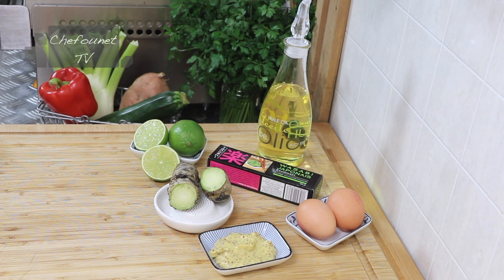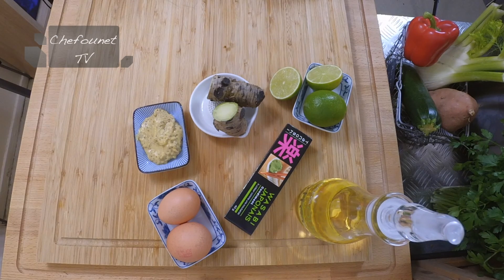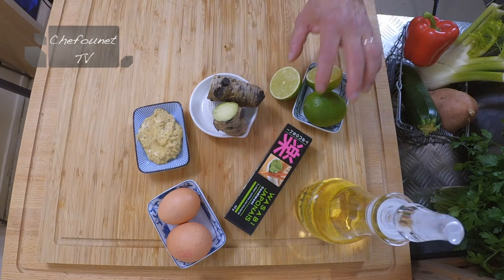Pour accompagner vos plats de chat de poisson, de gambas, de blanc de volaille, vous pouvez réaliser une mayonnaise au wasabi et au citron vert.